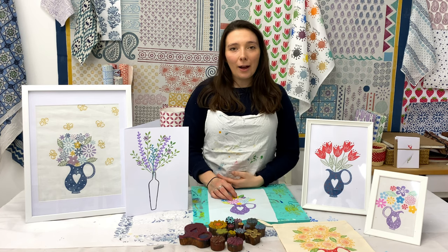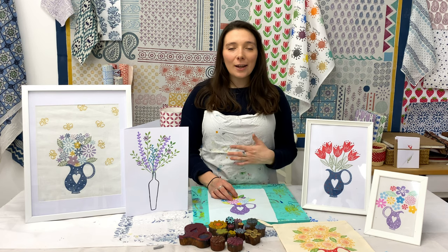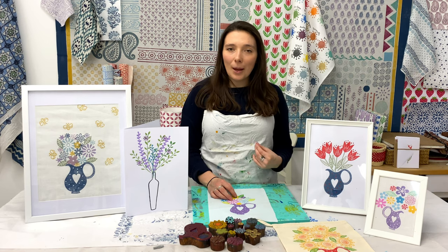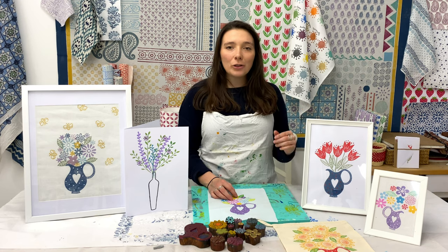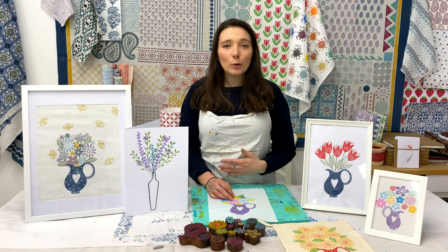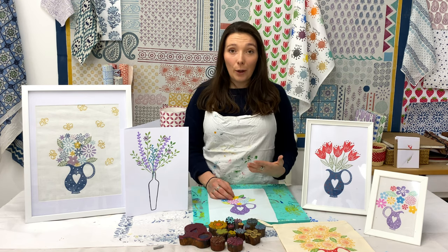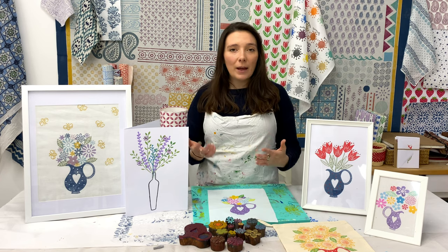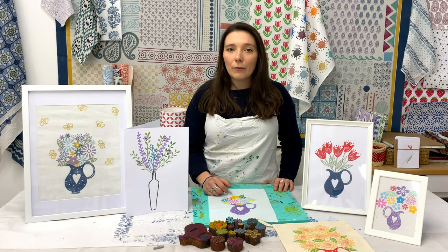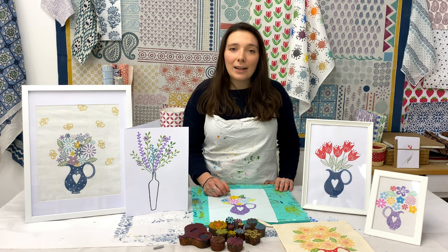Hi everyone, I'm Tess from the Arty Crafty Place and welcome to another block printing project. This week I've got a new printing project for you - something a bit more summery and outdoorsy with flowers, as it's now spring and the weather's more beautiful. I thought this was a really good topic relevant for all of us, especially as Easter's coming up - it might give you some ideas, or maybe you just need a bit of a spring refresh in your kitchen or living room.